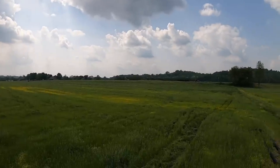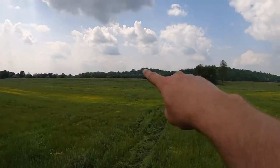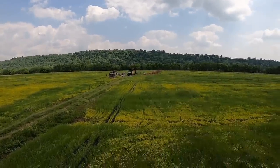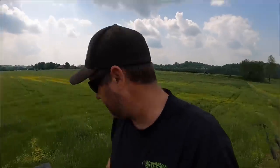Exciting times are happening. We just took our last delivery of tile. Farmer Chris is on our tail trying to get this planted. We got about 20,000 feet to put in. The Hyundai has made it to the job site. Let's go.